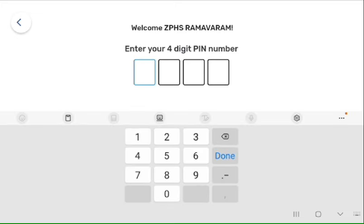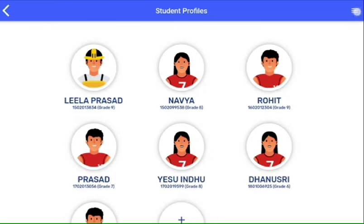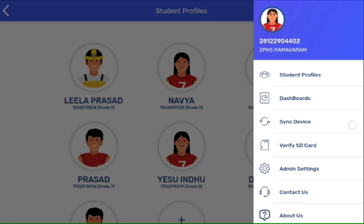For example, my admin pin is 1234, so I am entering the admin pin. Now you need to click on the profile icon, then click on the three lines or hamburger menu, then click on sync device.